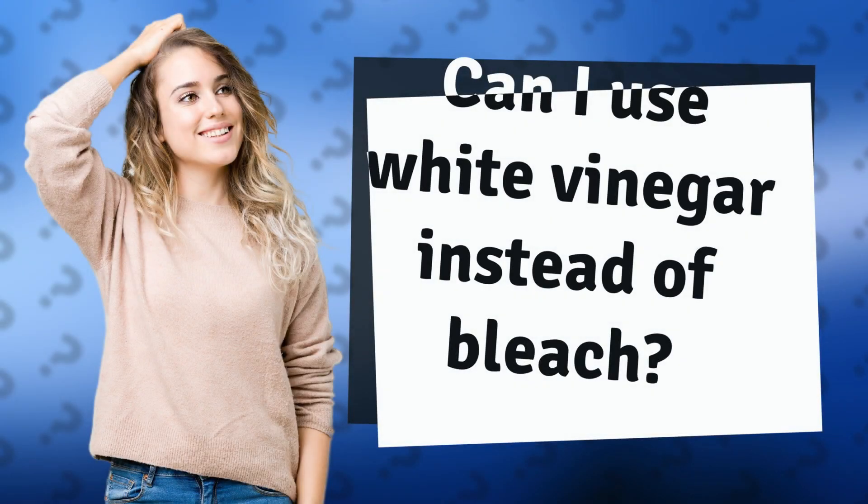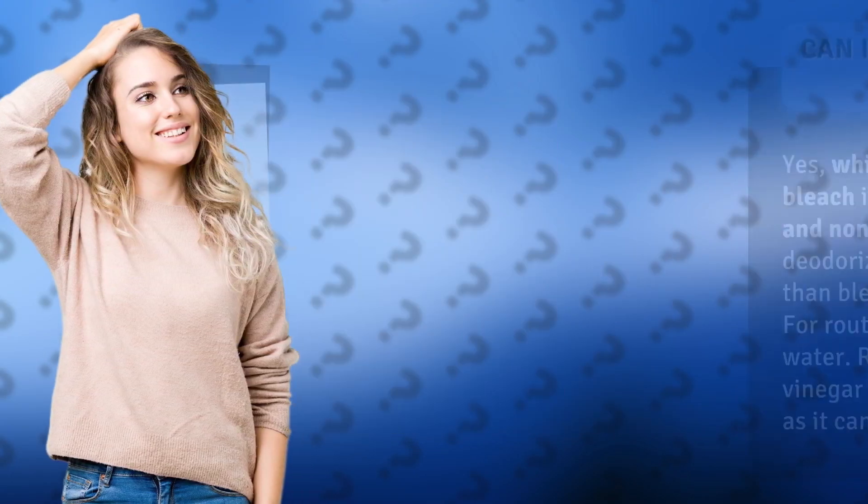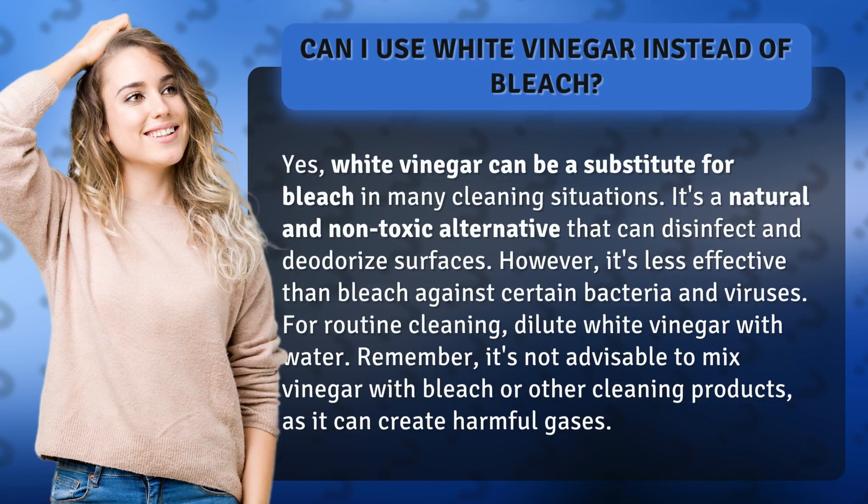Can I use white vinegar instead of bleach? Yes, white vinegar can be a substitute for bleach in many cleaning situations. It's a natural and non-toxic alternative that can disinfect and deodorize surfaces. However, it's less effective than bleach against certain bacteria and viruses.